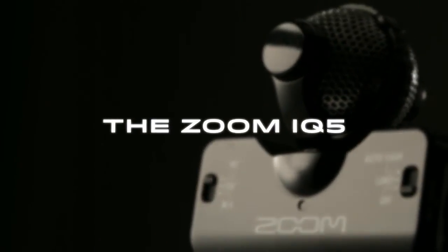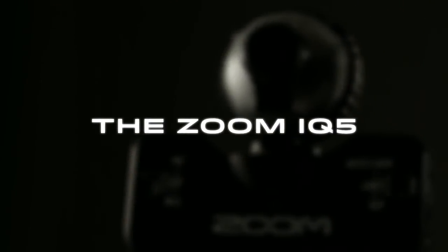The Zoom IQ5. Now your videos can sound as great as they look. We're Zoom, and we're for creators.